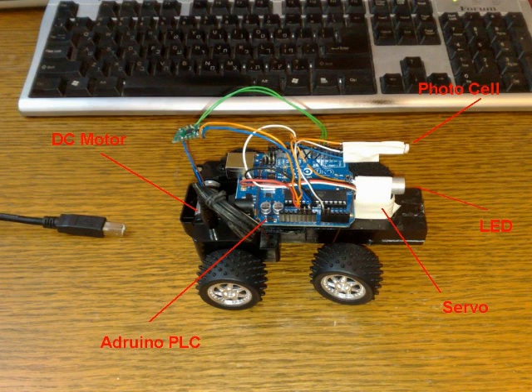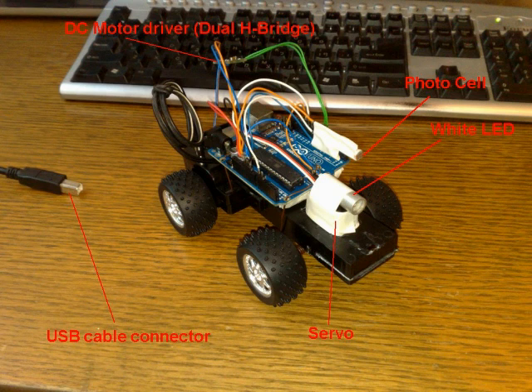Hi, this is my little project made with Arduino Programmable Logic Controller. As you can see, the unit is mounted on top of a small vehicle I've made, and it has several interesting parts.